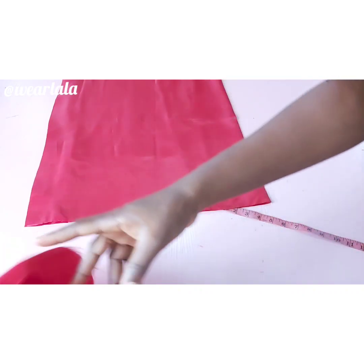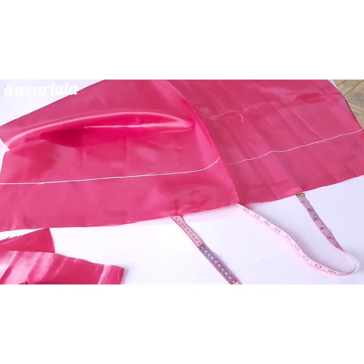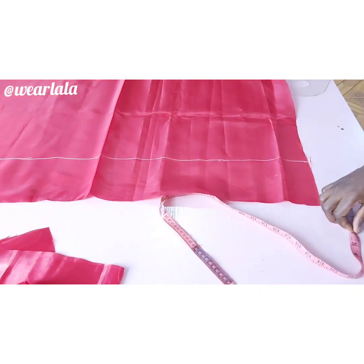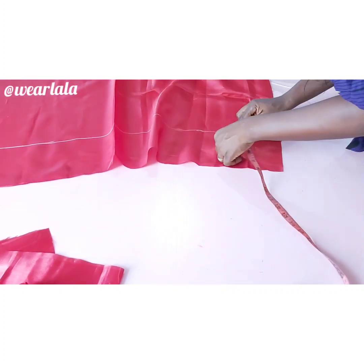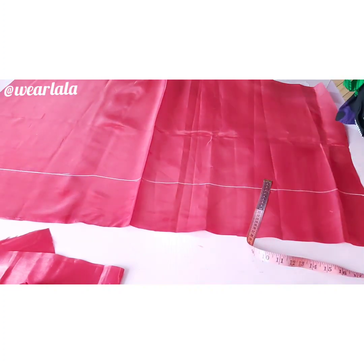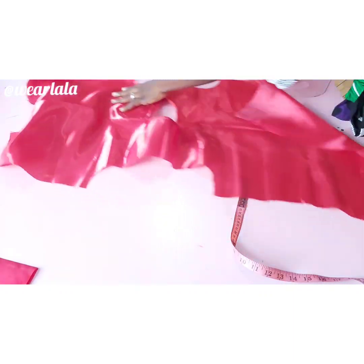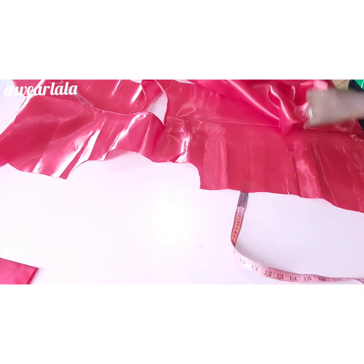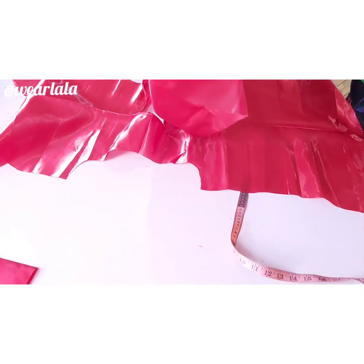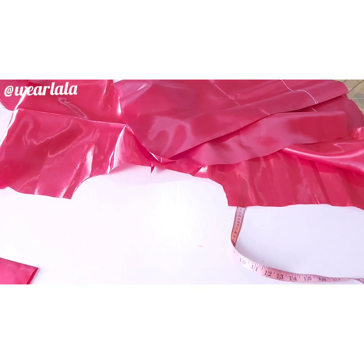Now for the sleeve, we're going to add it to the bodice. On the lower part of my sleeve I'll mark 5.5 inches on the wrong side — that's where we're going to add our elastic. At the sleeve head I'll make a notch to mark the center of my sleeve, and I'll pin that center point to the shoulder on the bodice.